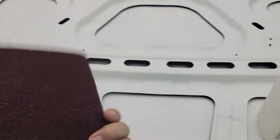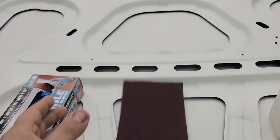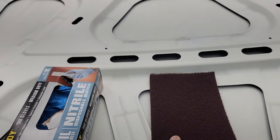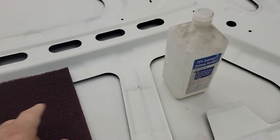Use the red or maroon Scotch-Brite pad — these are rated at 320 grit. You really want to use those because you can get into all the nicks and crannies all the way around.